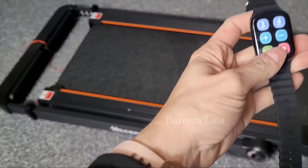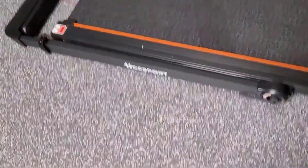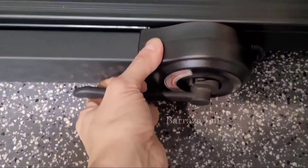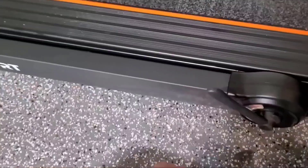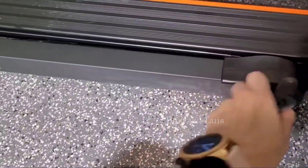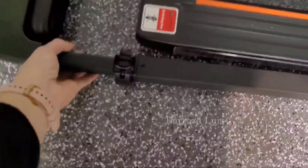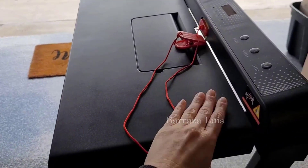When it is in this position, there's also a screen on the bottom of the machine that will turn on when you're walking on it. It locks into place, so when it's folded down you lock it, and then when it is upright you're gonna lock it again with that little thing right there.